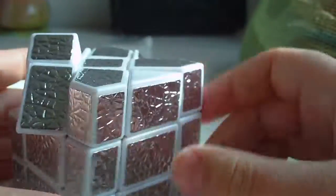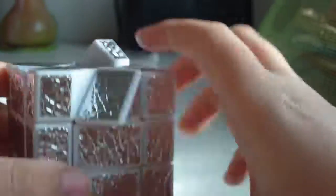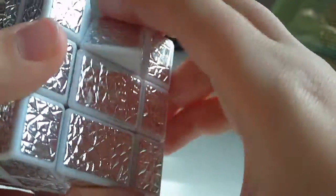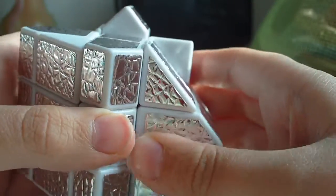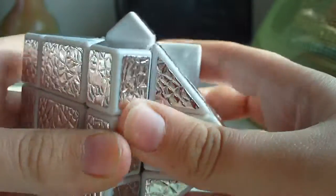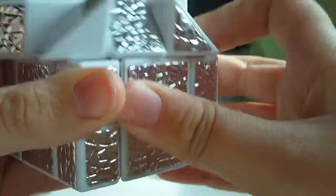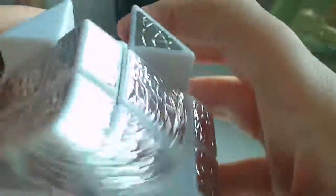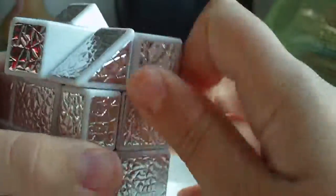To fix the flipped edge parity, you're going to have to switch around one of the edges. Just do this algorithm: R, U-inverse, R, 2U, F, 2R, F-inverse, 2U...